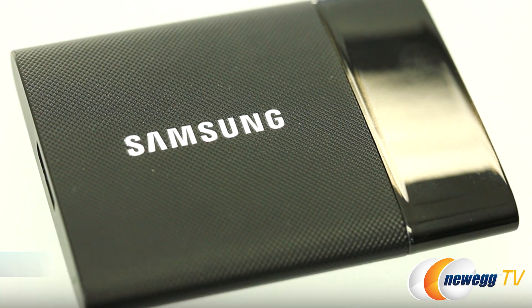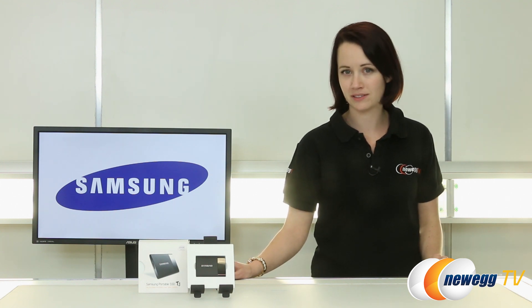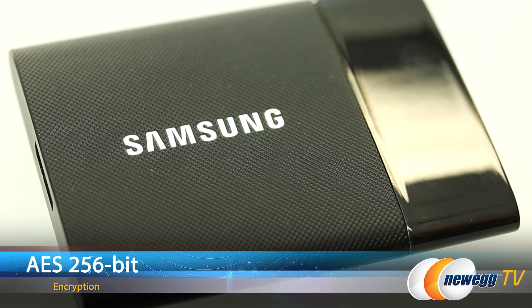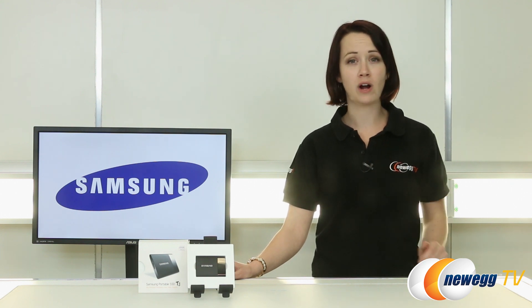a 128-megabit FAT32 partition will provide direction for software installation and direct the user to setting up security options. The drive also features hardware-accelerated AES 256-bit encryption. The information on the drive is secured through a UI stored on the drive.